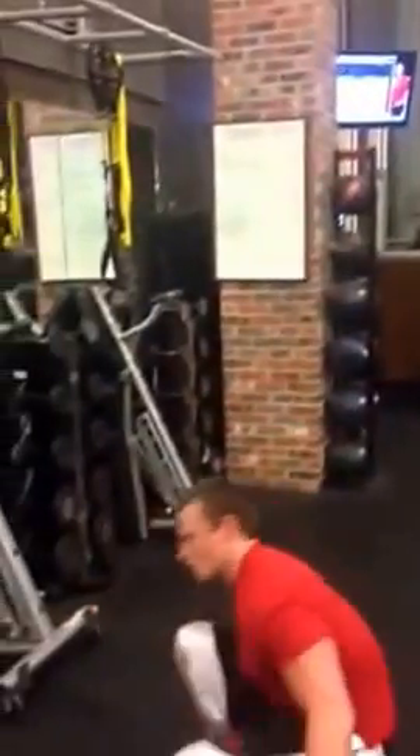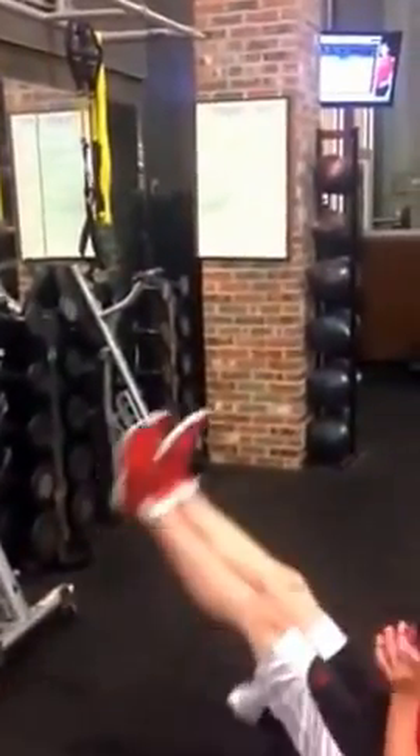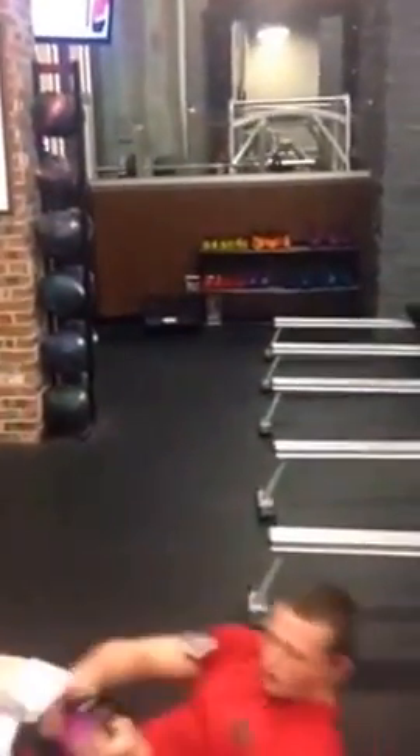Next one: kettlebell toe touches. Grab the kettlebell, put those up, touch those toes. You've got 25 of those.